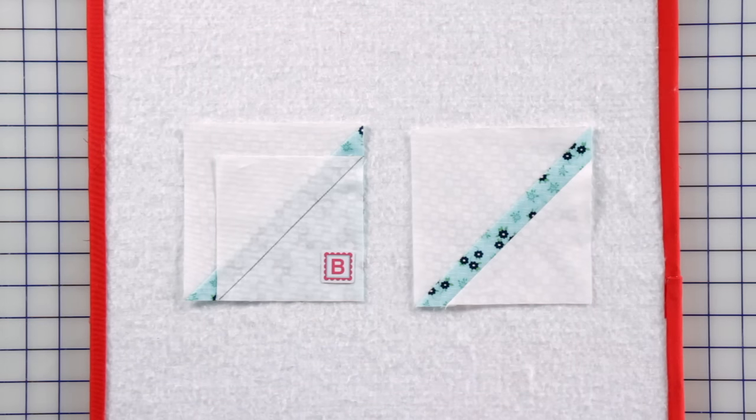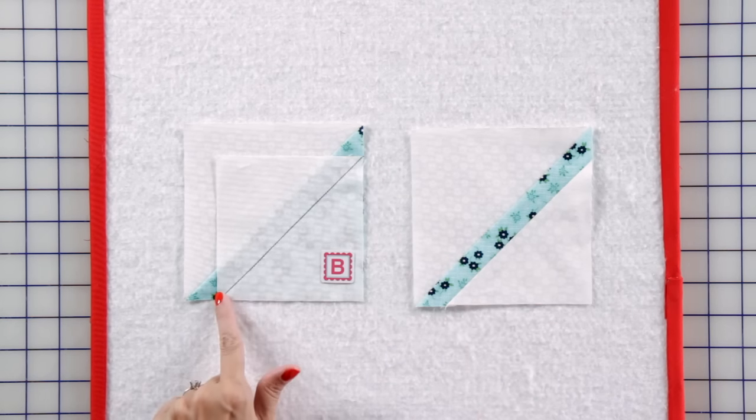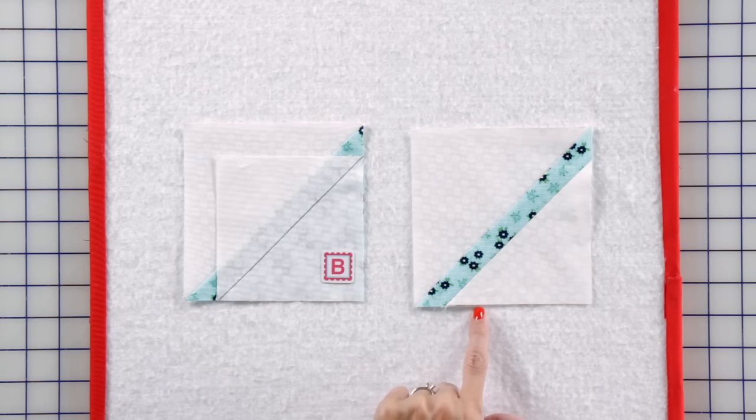In this step, we're going to be adding a corner square — a technique we're using throughout the quilt. Draw a line on the wrong side of the fabric B square from corner to corner and place it on the fabric M square from the previous unit and press. Make two.